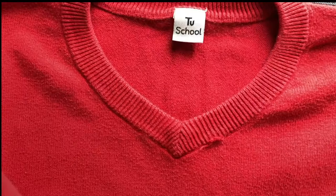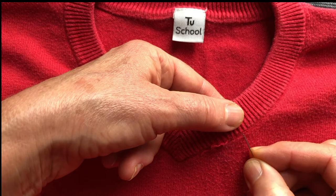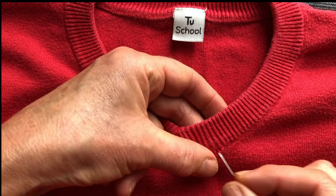This jumper is in perfectly wearable condition everywhere except the neck is starting to come undone here, and that's a very common problem. It's because this little stitch here is done on a machine that links — it's called a linking machine in the factory — and it links the rib to the main jumper. So if it just starts to come undone, these little rib stitches start to come undone, so we have to catch them.